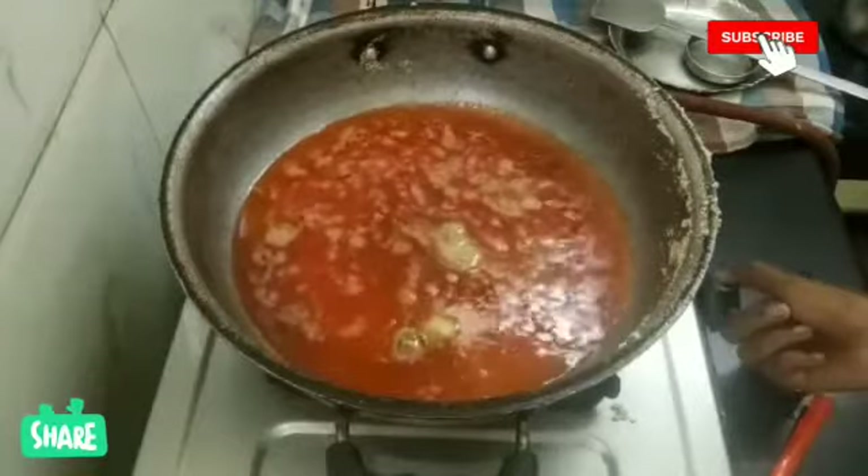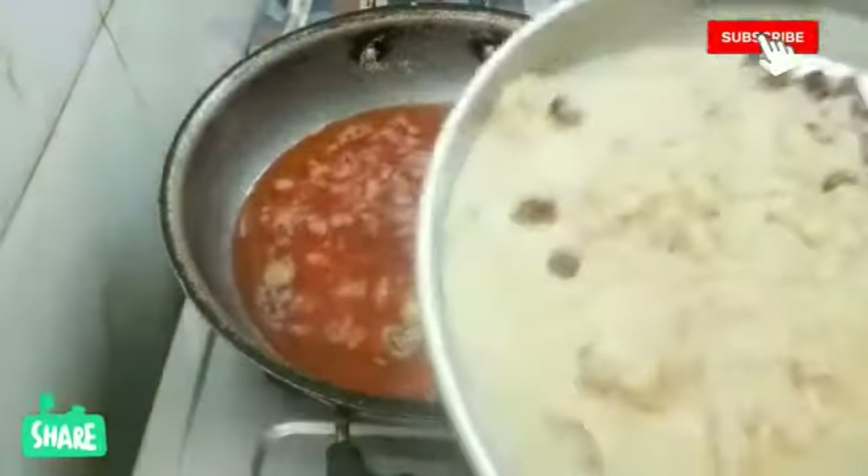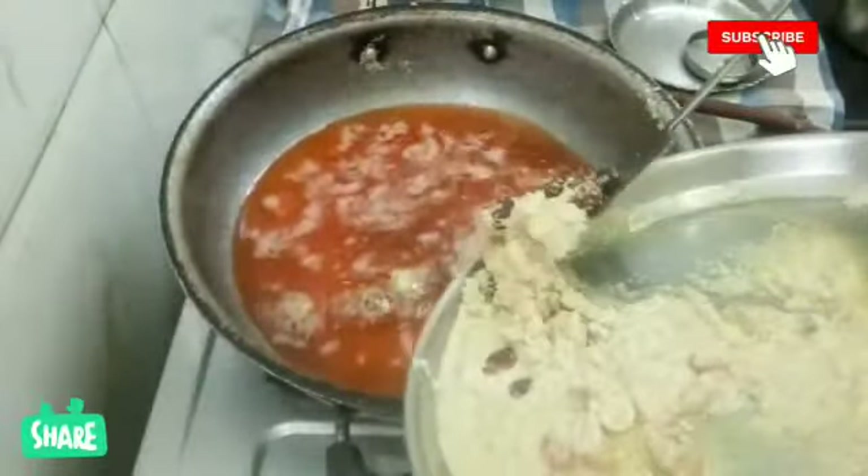Now we have to make a simple syrup and put it in a pot. Let's make it in a pot.